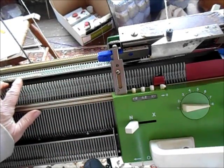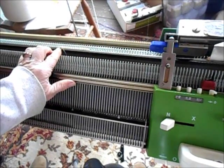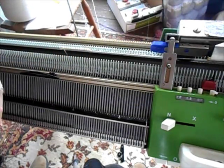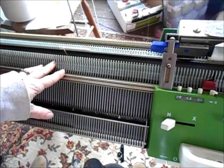By the way, if you were trying to use a pattern that was written for a Japanese machine on your passive, I almost always recommend using the back bed as your main bed. That means the directions will be correctly oriented and it will be so much simpler for you.